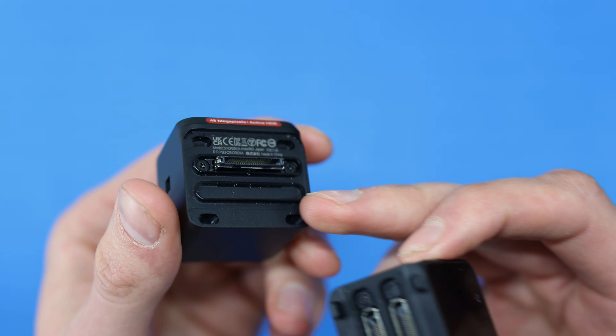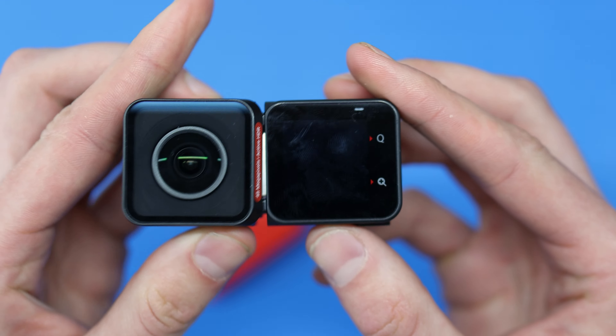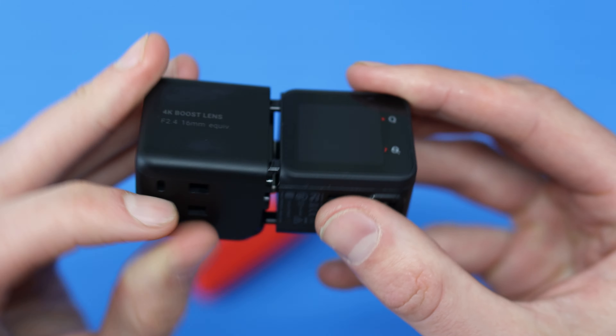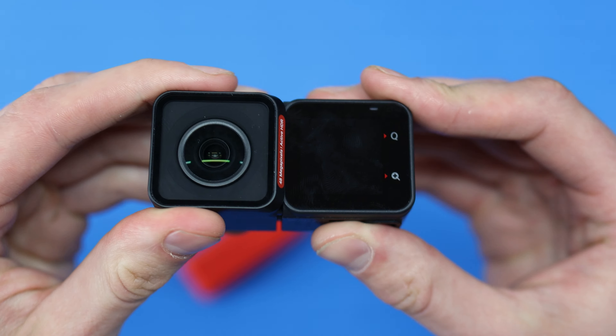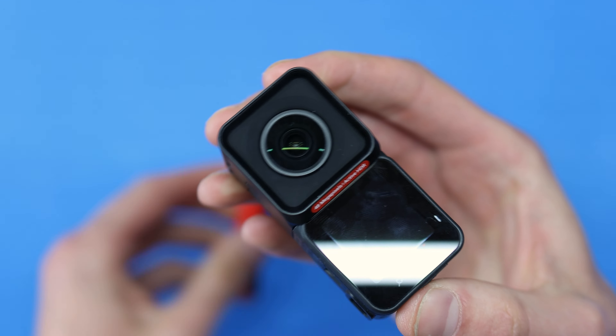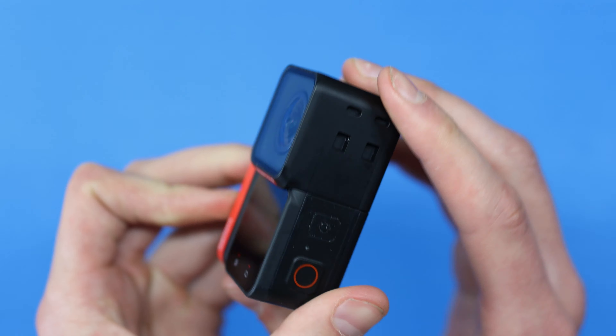The lens is easier to talk about when I show you the footage. But one thing to point out is that the lens module has two slots, but only one connector. The reason for that is you can actually connect this in either orientation — meaning the screen facing you and the lens facing away, or both the screen and the lens facing you if you're trying to do more of a vlogging style. Added versatility.